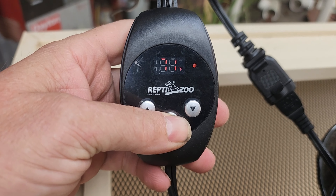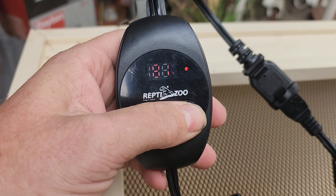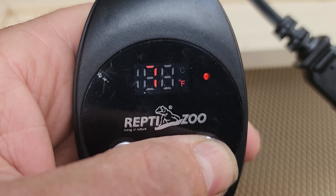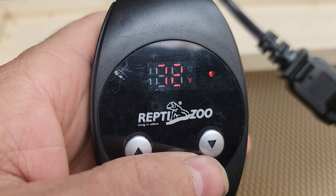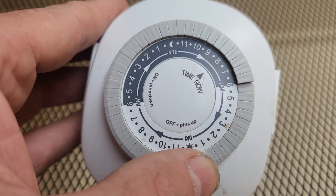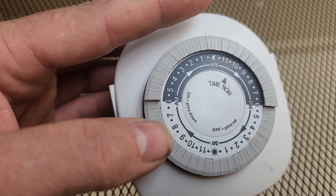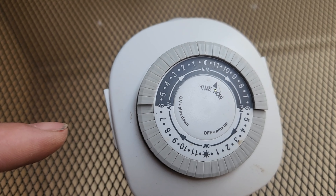When you're ready to set the temperature, hold down set until it starts flashing, and now you can move that down to the lowest temperature we want to get this enclosure down to at night. The deep heat projector is for nighttime only. With your timer, let's set a 12-hour period. It doesn't matter what 12 hours it is — just give it a good 12 hours and align that to what time you'll be able to interact with the animal.